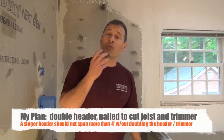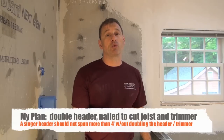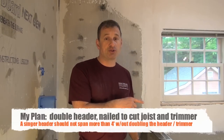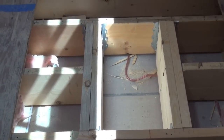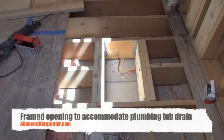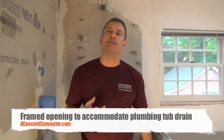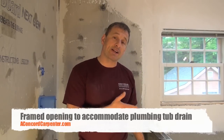What we did here: we had to relocate our tub drain, and as luck would have it, the drain wanted to land right onto a floor joist. So we had to cut the floor joist out and frame in an opening — what I call a plumber's box. It's roughly a 12-inch by 24-inch opening that allows the plumber to plumb in the drain and the p-trap, and also get his hands in underneath to make those connections.